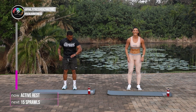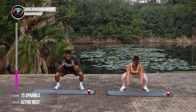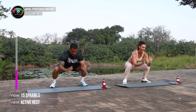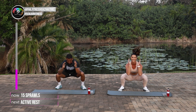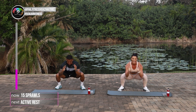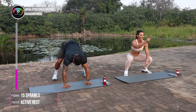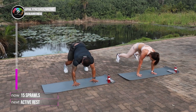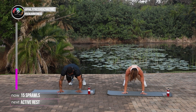And in 3, 2, 1, let's go. 15 of these. 1, 2, 3, 4. That's it. 5, 6, 7, 8, 9, 10. Keep that core tight as well, guys. Keep your own pace. 11, 12. Keep doing what you can do. 13, 14, 15.